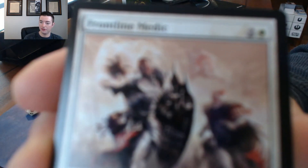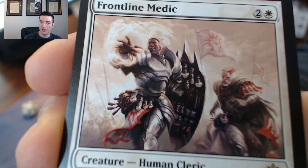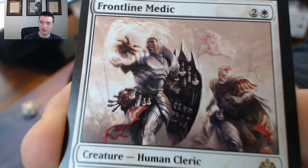It's just a fun blue-white deck to play. The sideboard, which we'll get to in a minute, is actually a legit sideboard that has removal and stuff in it, which is pretty cool.